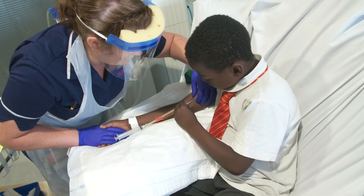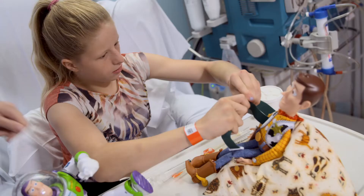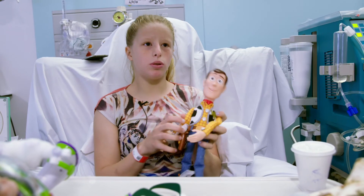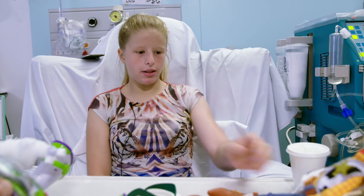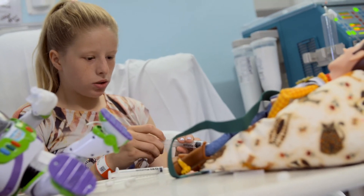When the nurses usually do it I feel it hurts more, but when I put the needle in myself I can feel where it's going so it doesn't hurt. My play specialist Lindsay helps me and tells me what to do. Lindsay was showing me how to self-needle using toys — getting all the equipment and doing it on the toy as if I was doing it on myself, to get me ready and help me understand how to do it properly.